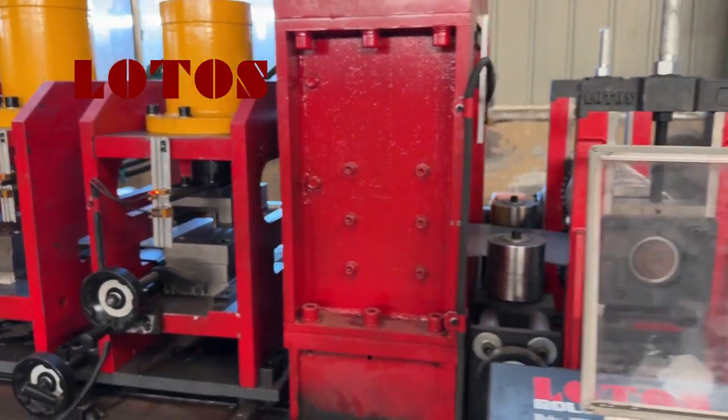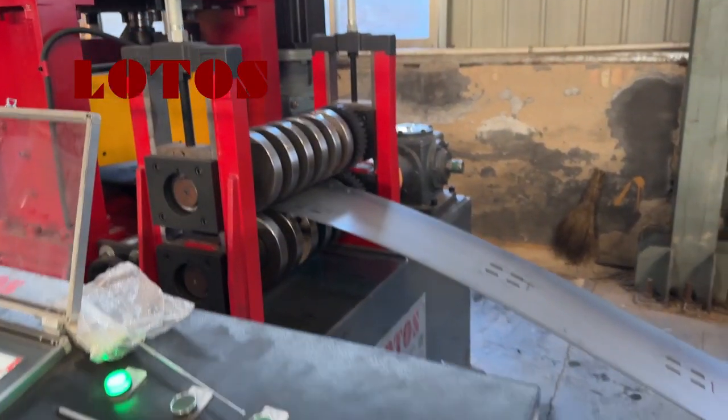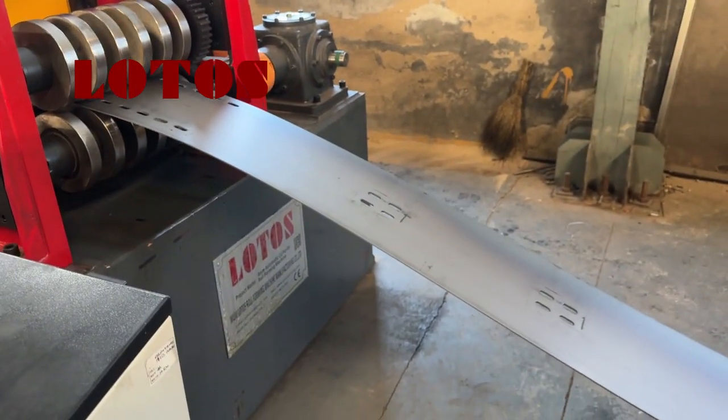So this is the punching unit, and here is the output. This is what we get from the punching unit.